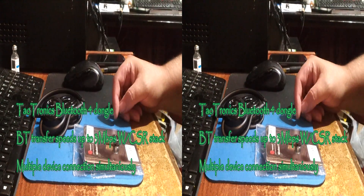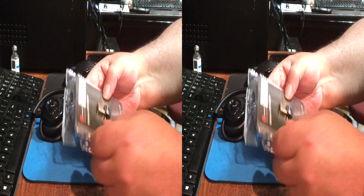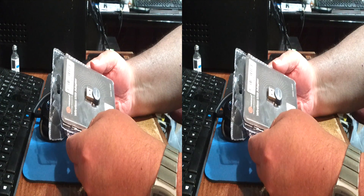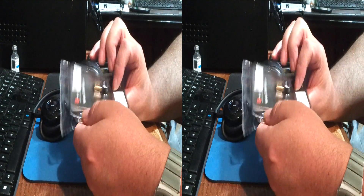Rick with the best of everything. Here we have a Tautronics wireless USB adapter, model TT-BA03. This is Bluetooth 4.